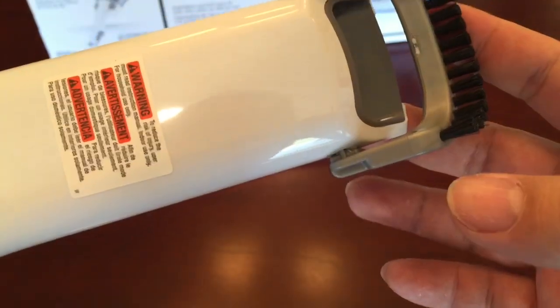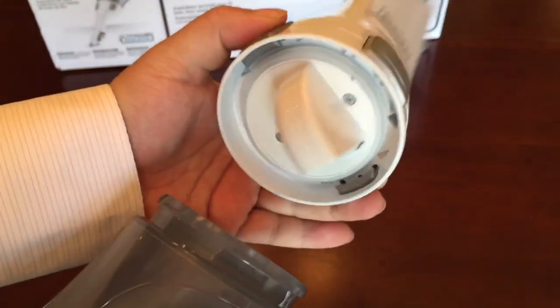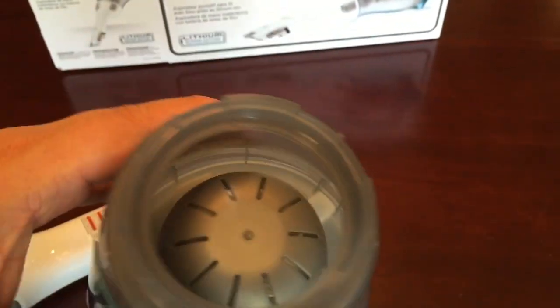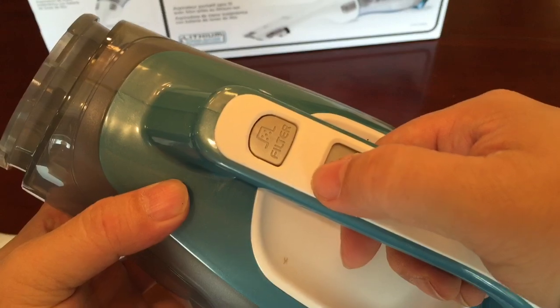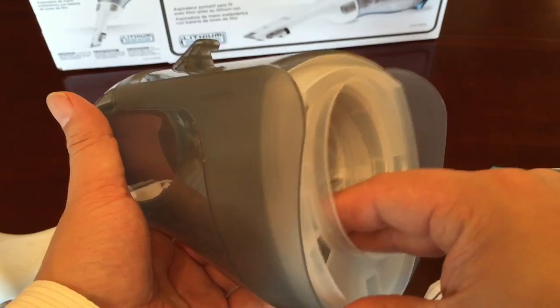I'm going to try to vacuum up some soot in a little while and I might use these. Then you press the buttons on the side to get the hose portion off. There's a vent where it circulates — pushes air as it vacuums, and the debris goes to the side. It works kind of like a vortex, like a Dyson or cyclonic technology, to create a whirlpool effect. And there's a filter button here — push that down to release the plastic housing.